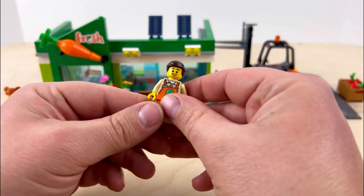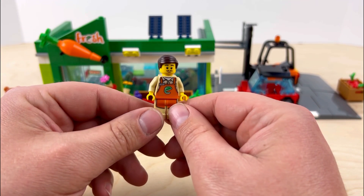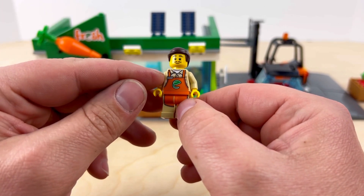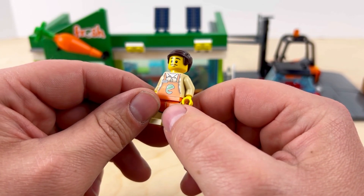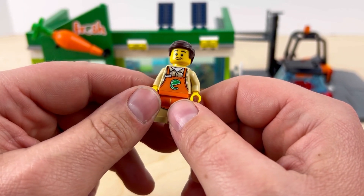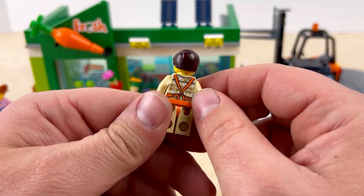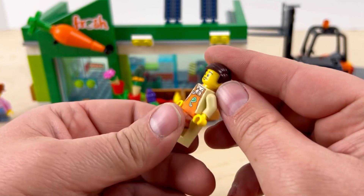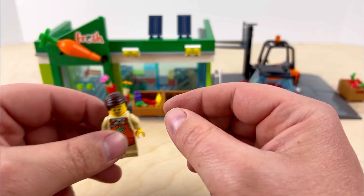The last one is the guy that works the register or stocks the shelves. He has a really cool outfit — a plaid shirt underneath an apron. They put a little bit of print on the name tag, which is a nice touch, though you can't really make out his name at this scale. On the back you get a really good look at the plaid shirt, and he only has a single-sided face. Overall I think these are some really cool characters, especially if you're adding them into a LEGO city.